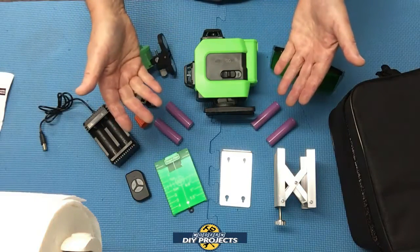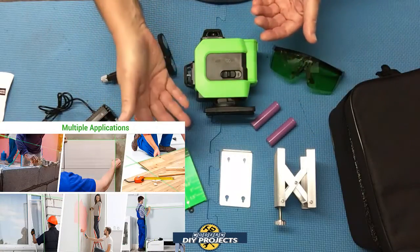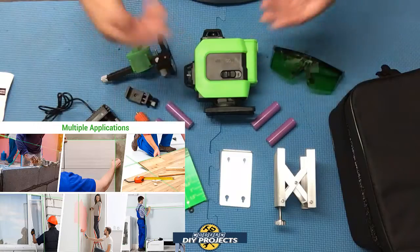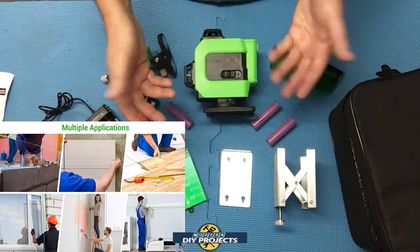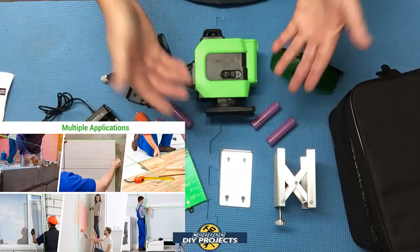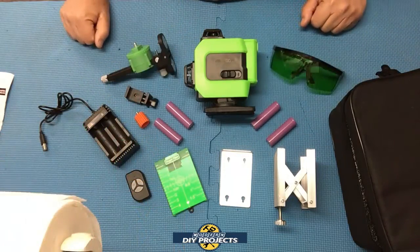So what would you use something like this for? Well, you could use it for hanging pictures, artwork, cabinets, lighting fixtures, doors, windows, hanging wallpaper, putting in flooring, tiles on walls or floors, fencing — anything where you need an accurate level line or a straight edge.